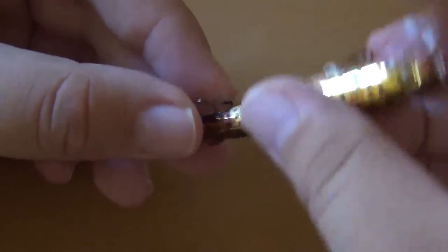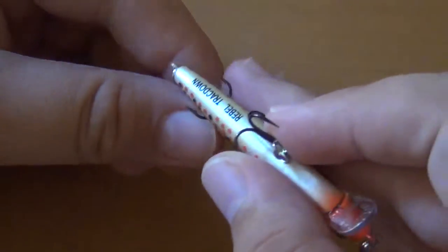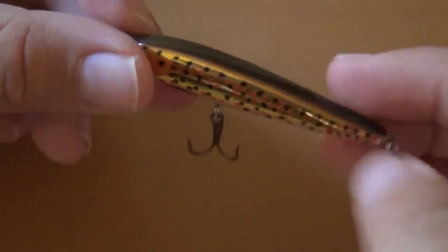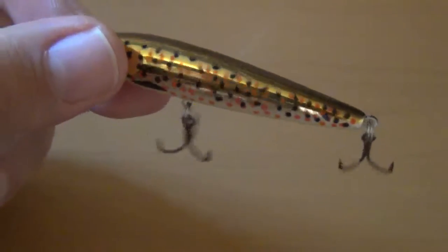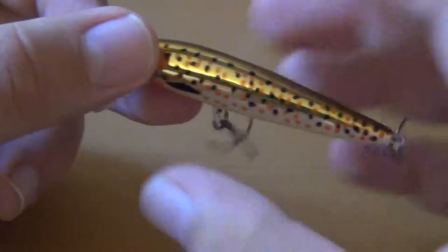I'm going to hold down on the hooks so I don't hurt myself. You can hear the little balls inside. Those are the little balls rattling. So when this lure is swimming, it rattles and the fish hear it. The combination of the foil coating and the rattle is going to attract fish and hopefully get them to bite.